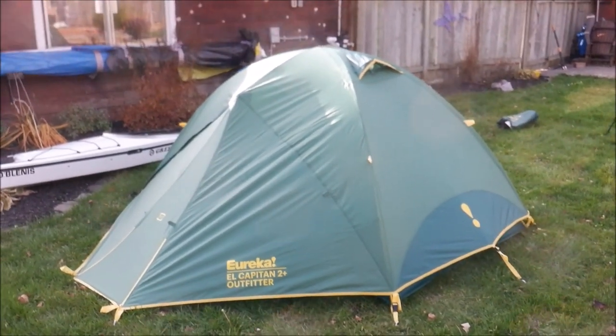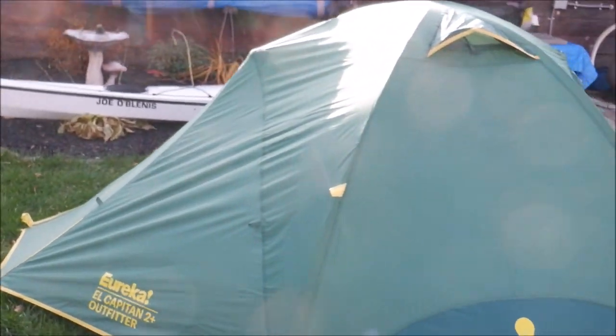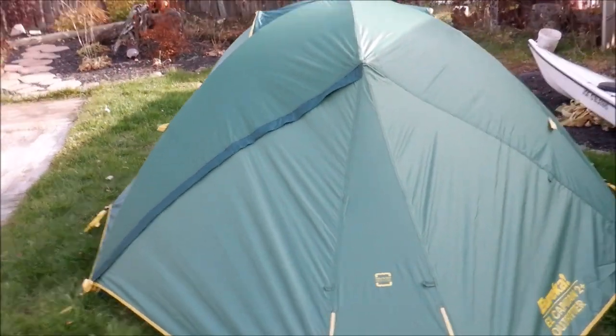Here's the tent set up. Flysheet's on. Doors are zipped closed. It's mostly staked out — certainly not guyed out, obviously, but I'm not going to bother with that here today. Back up here.